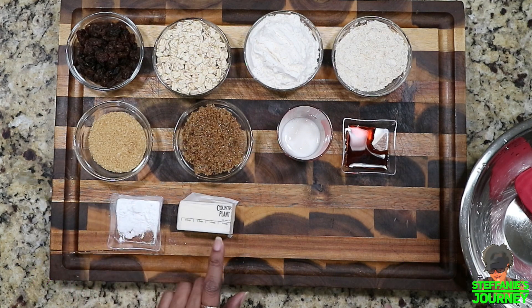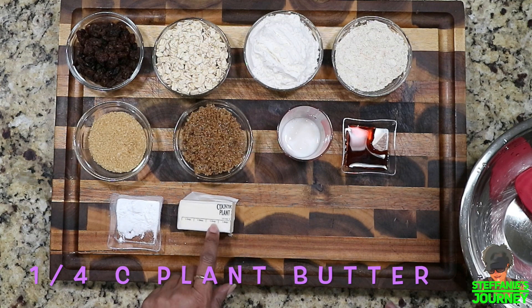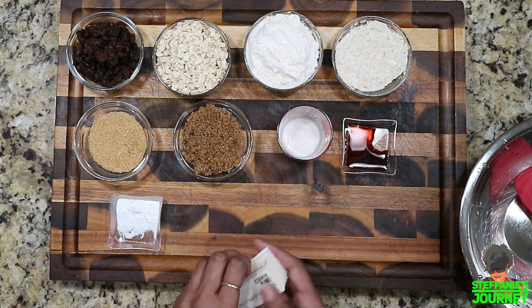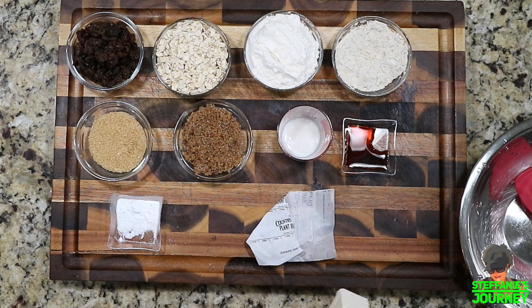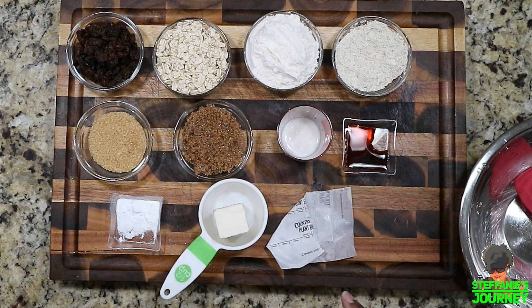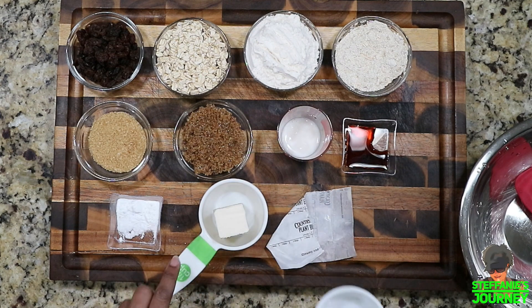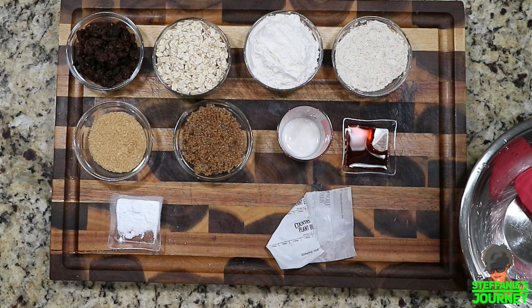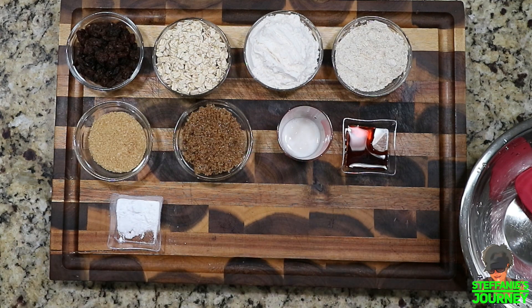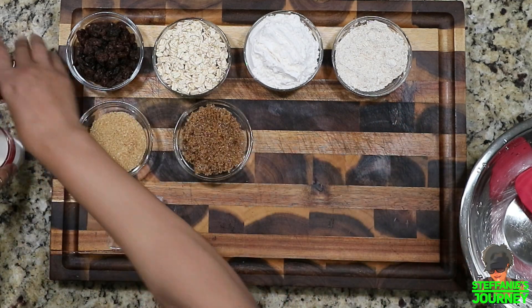The baking soda and baking powder kind of combined together. We have a fourth cup — which is four tablespoons — of vegan butter. I'm going to put the vegan butter in the microwave to melt it. I like to put a cup of water in the microwave with it so the butter doesn't splash — I shared that tip in one of my other videos, but in case you missed it, there you go.